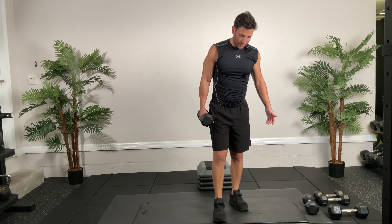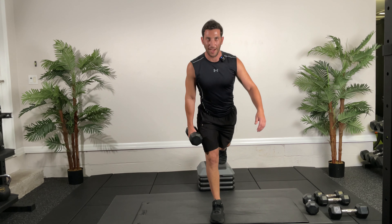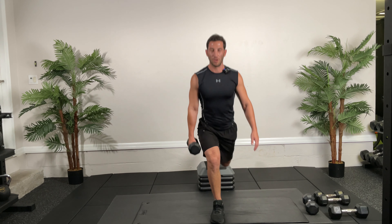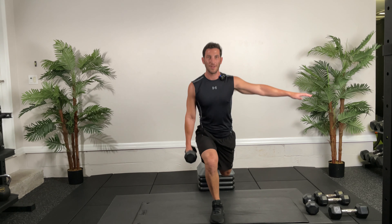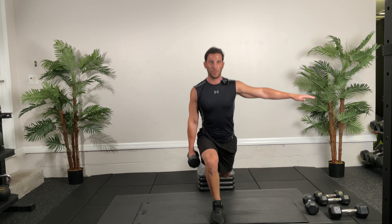Good — control your breathing. Come on, 10 seconds — five, four, three, two, one! Switch, get that leg up and go. Good control. 10, 9, 8, 7, 6, 5, 4, 3, 2, 1. Next we're going into single leg RDL.